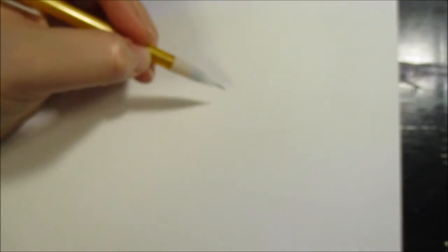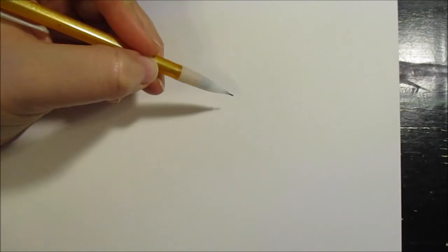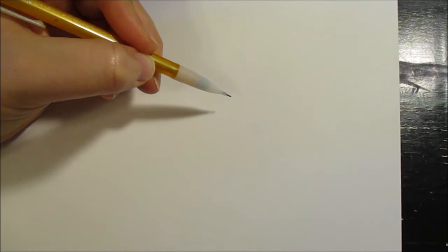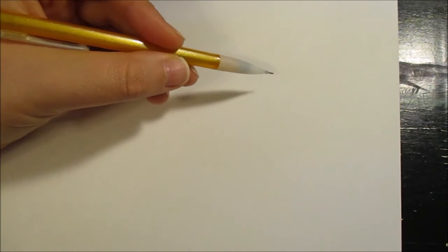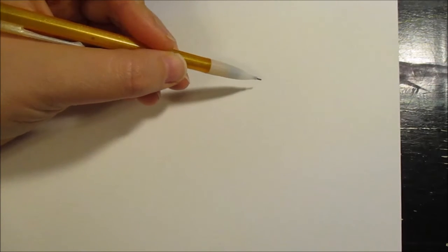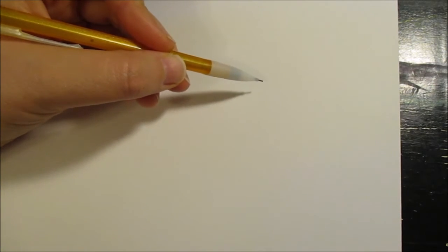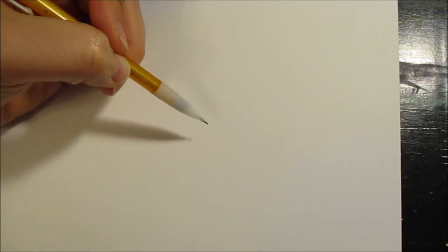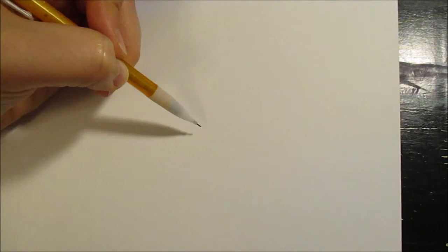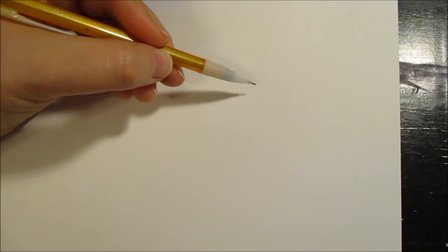I'm going to be using a mechanical pencil today to draw a cartoon character that I was asked to draw from a student. You can use a regular pencil, and I actually prefer regular pencils because you can control it better. For mechanical pencils, we have a tendency to draw really dark, so I'm going to draw dark to get started just so you can see my lines.